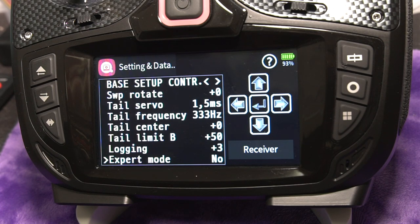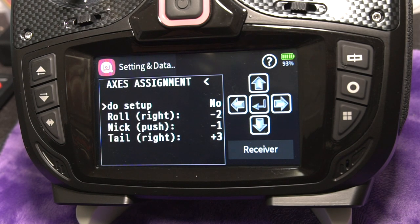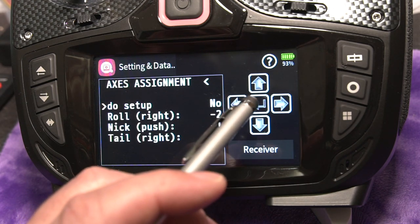Logging: set the amount of logging you want — I'll leave it at default. Expert mode: I am not going to enable it, but when you do it enables a few more settings in some of the other menus for additional tweaking. I'll leave export mode at no for now. Next is a super important menu — the last one — and that is the axis assignment. Since you just mounted that flight controller on your helicopter, the radio has no idea what orientation you mounted it in. Remember, you can mount it at 90-degree increments, and this menu tells the radio how that gyro is mounted and sets the gyro corrections up correctly on the flight controller.